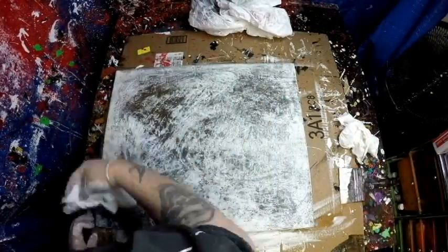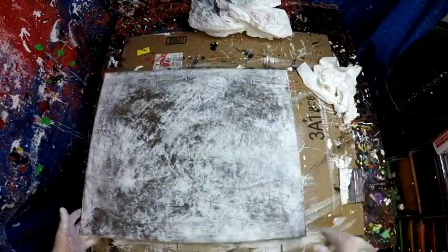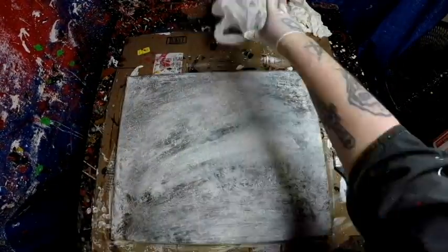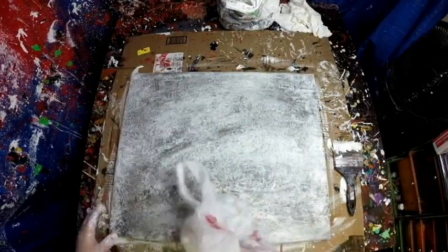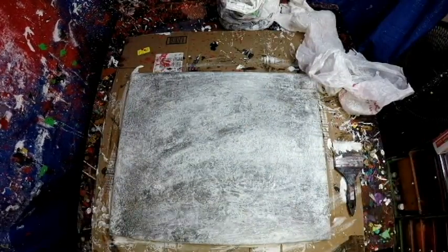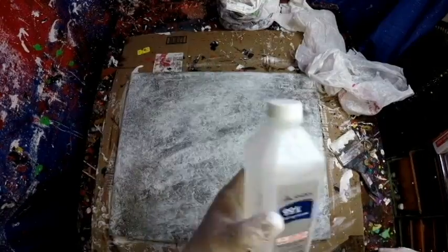I've never seen anybody else do that. I get kind of crazy with paper towels and plastic bags on canvases — it gives you some really cool stuff, some cool texture. In this painting specifically a lot of emotion came out. Like, 90% of the video is the background, and then I do the lines and it's over. It's crazy.